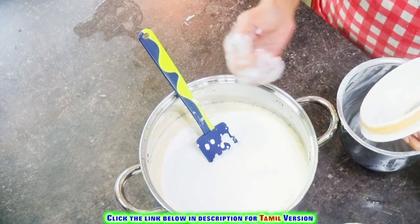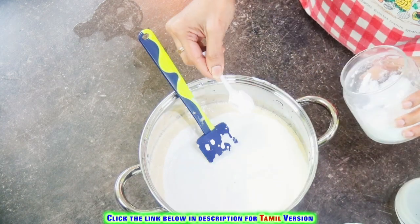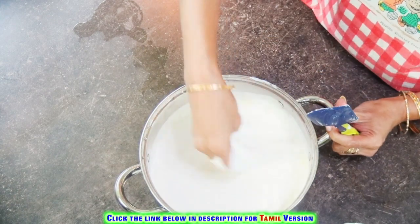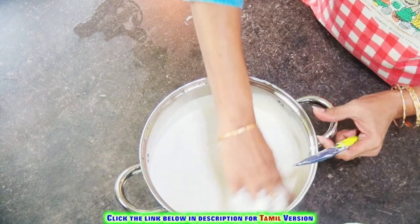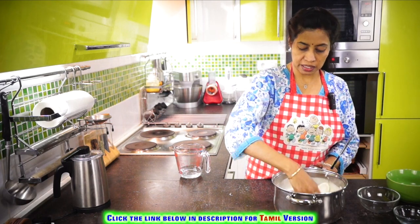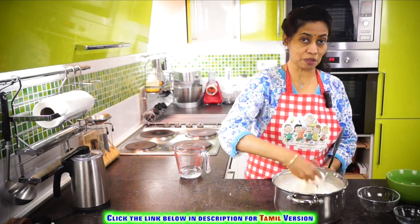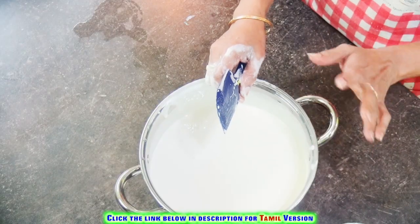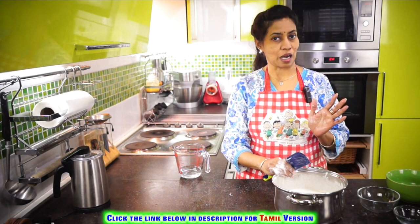Let's add the required salt, mix it, and allow it to ferment. You can do this mixing with your hands, because the warmth in your hands will help the batter ferment well. If the batter is fermented well, the taste will be good and the appams will be fluffy. Now let's allow it to ferment for 8 to 12 hours depending on where you stay.